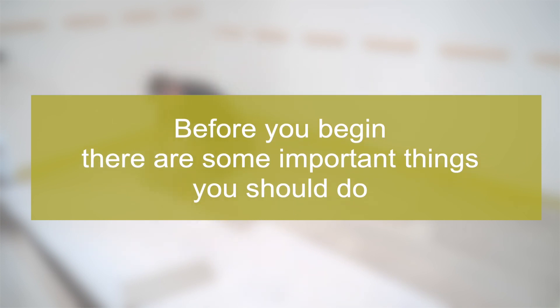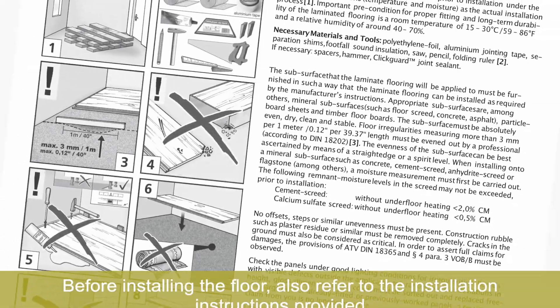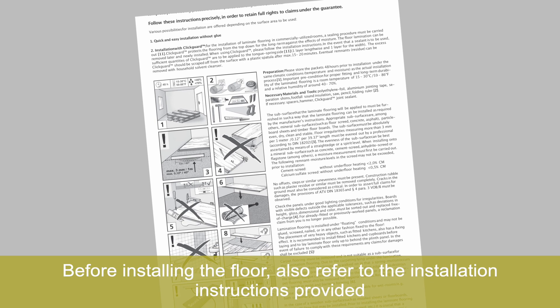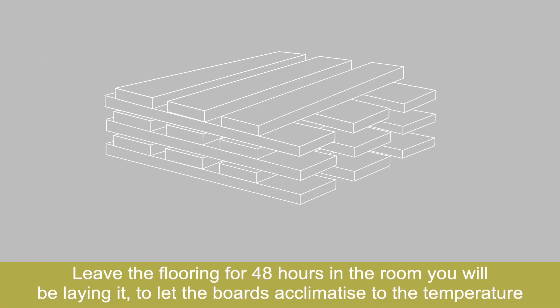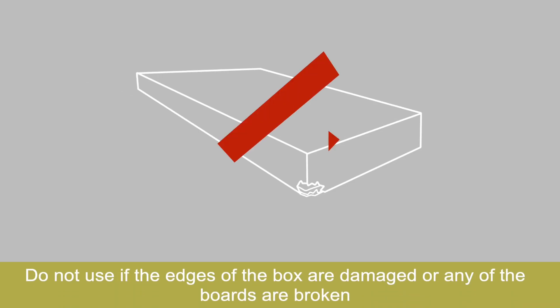Before you begin, there are some important things you should do. Before installing the floor, refer to the installation instructions provided. Leave the flooring for 48 hours in the room you will be laying it, to let the boards acclimatise to the temperature. Do not use if the edges of the box are damaged, or any of the boards are broken.